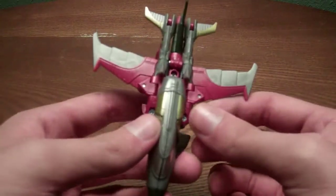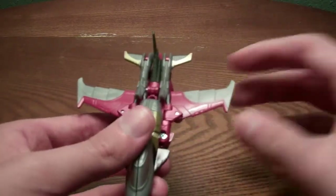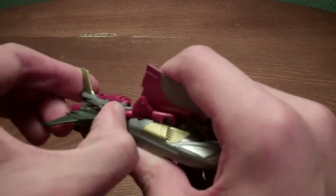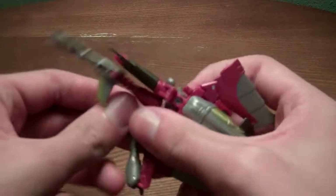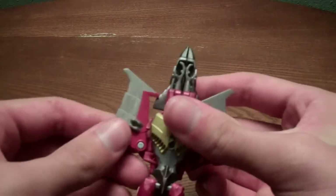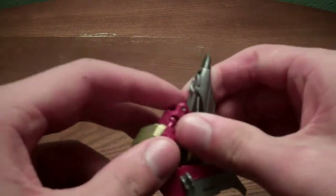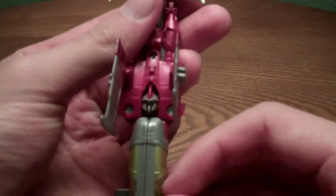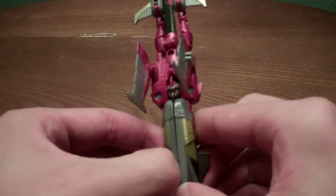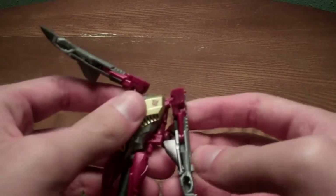You can just take the Thunder Talon, put it to the side, and transform him. Basically you want to take the wings and just fold them down like this, and get the feet out. Just want to angle the wings out. Take the cockpit piece and bring it forward like that so you can see his head right in there — which also kind of looks like the Beast Hunters Voyager. Didn't split the cockpit, bring the arms down.